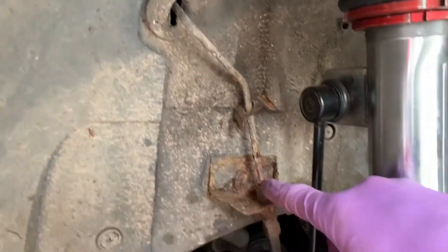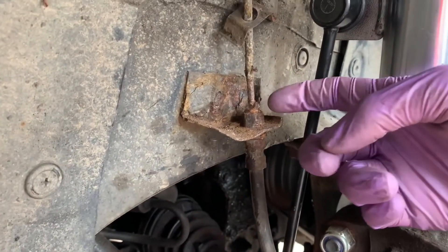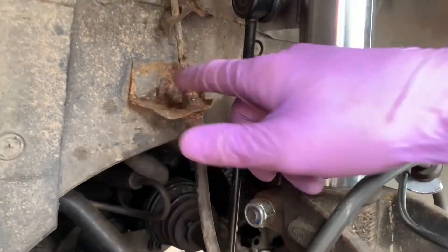There should be a nut just here, but as you can see, there's a nut — it's gone, it's corroded away. So I'm going to replace the whole line.